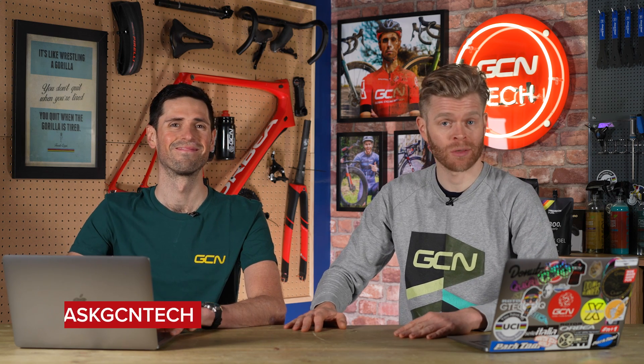Welcome to the GCN Tech Clinic, where we aim to answer your bike tech and maintenance-related questions. You can submit your questions down below in the comments section using the hashtag Ask GCN Tech, and we'll do our best to answer as many of them as possible. That's how tricky the questions are this week.